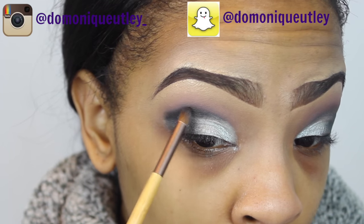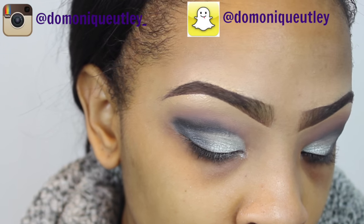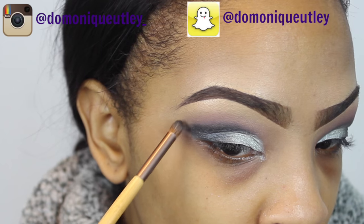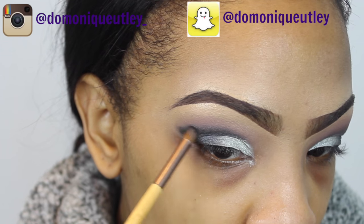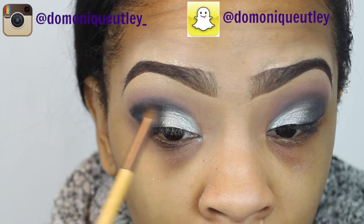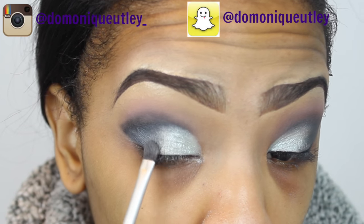I'm bringing this color down to deepen that outer V area — making it look like a little cat eye — and connecting the two lines. I just continue to blend, blend, blend. That is really the key to doing makeup: blending.